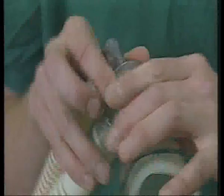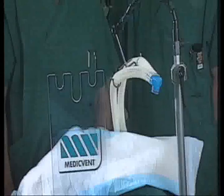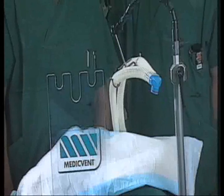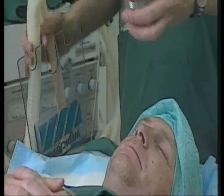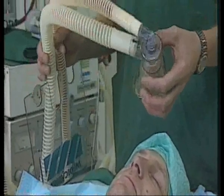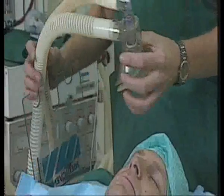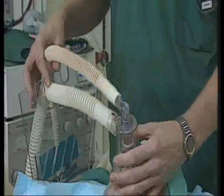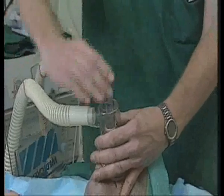The system becomes a complete unit when connecting the mask to the connecting device. The tube holder is another important part of the system. There are a variety of tube holders, but the important thing is to relieve the uneven weight distribution that can arise when the tubes come from the same place. Not that the tubes are heavy, but they function better if they are well balanced against each other.